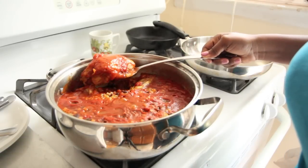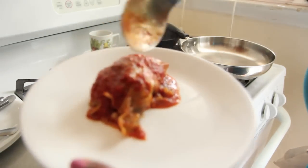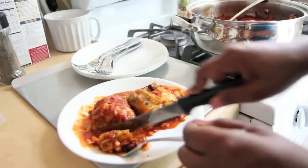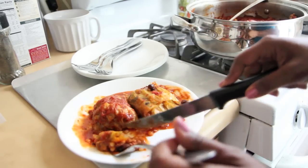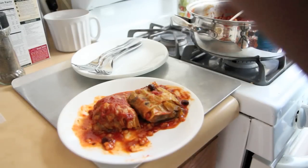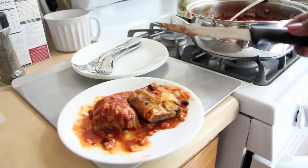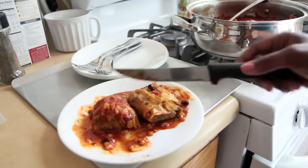You let that simmer for about 45 minutes, and then you're done. You can serve this up to the family. All in all, my sister liked it, I liked it, and my grandmother thought that it had too much spaghetti sauce, but it was wonderful. It seemed balanced and the flavors were all balancing off of each other, and it was really good.